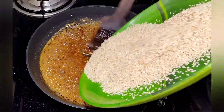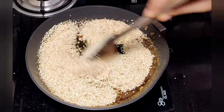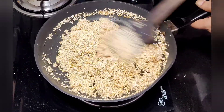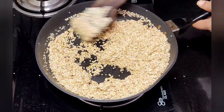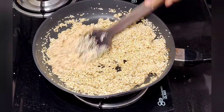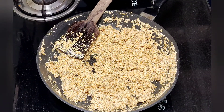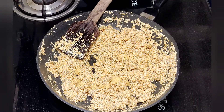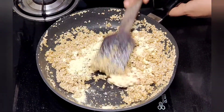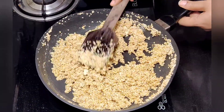Now stir the stove and stir it in the oven. When you cook the rice, you can cook it in the oven. You can cook the rice and it will taste different. Mix it in a neat way. Now I will mix it in a spoon and mix it in the next step.